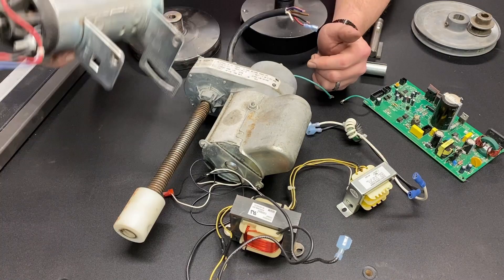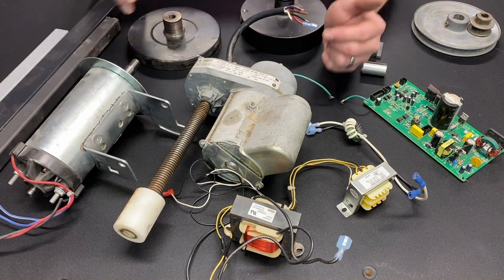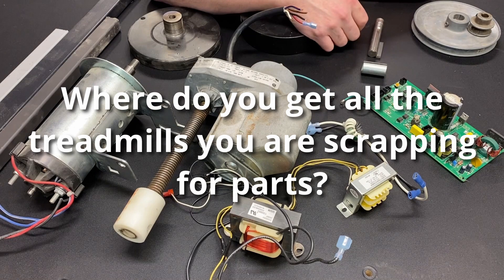Greetings, fellow DIYer, and welcome to my video. The next question I get is: where do you get all these treadmills to scrap them out?